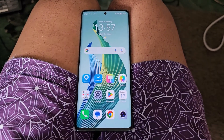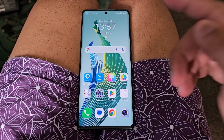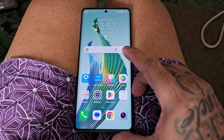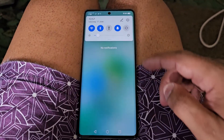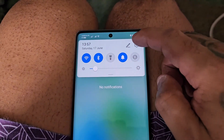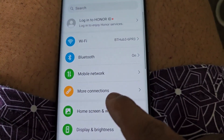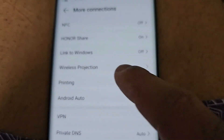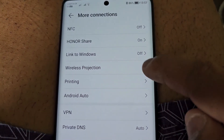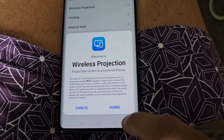So with all that said, I'm going to get into the video and show you how to set everything up. On the phone, just pull down the notifications, go into the settings, and select More Connections. Here you will see Wireless Projection — go ahead and select it, then select Agree.